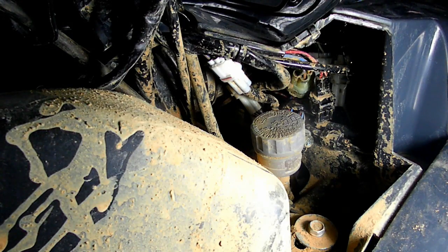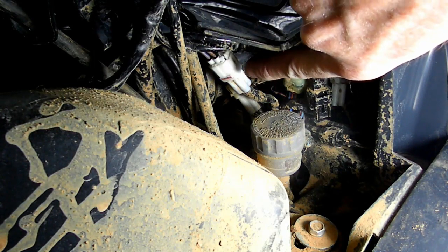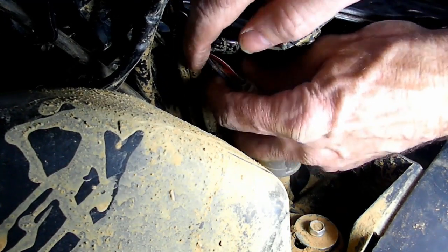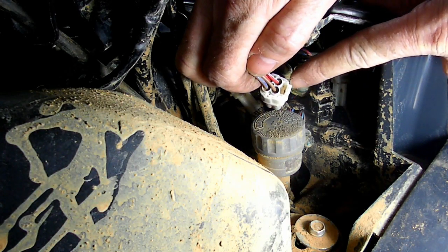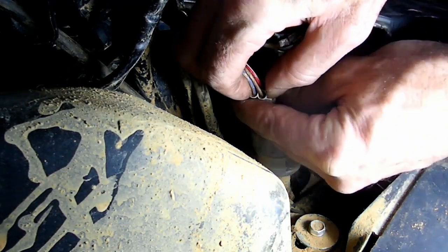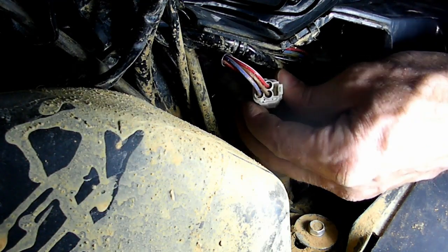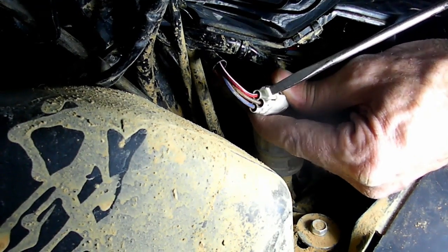Now we're looking for the electrical connector to the ignition switch — and there it is right there. That connector. So let's pull it out a little bit so we can get at it. There it is, and you can see there is a little lock right there. Push that in. Don't tug on the wires. Going to be stubborn, huh? There we go.